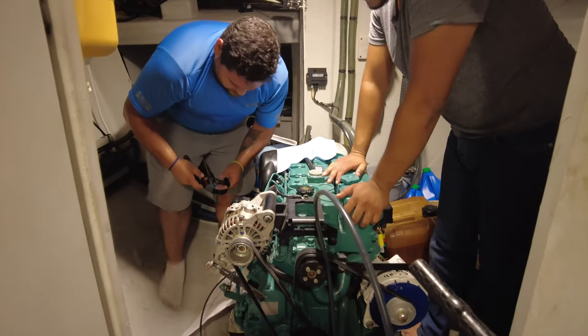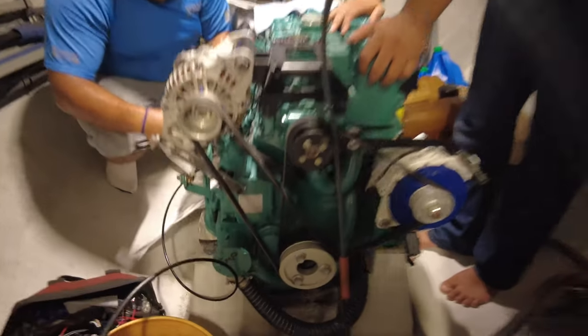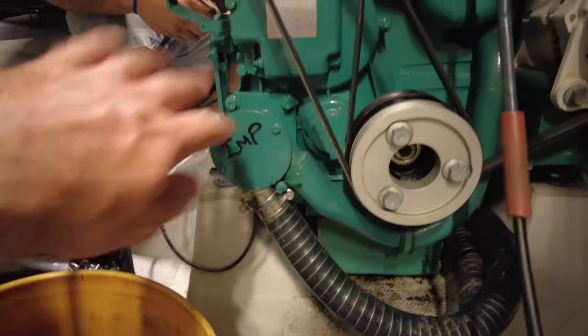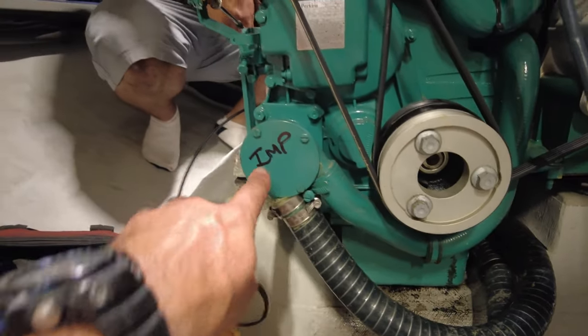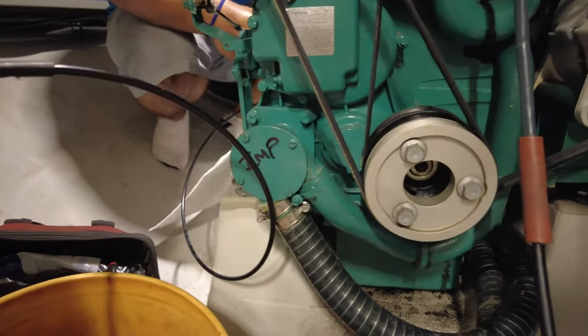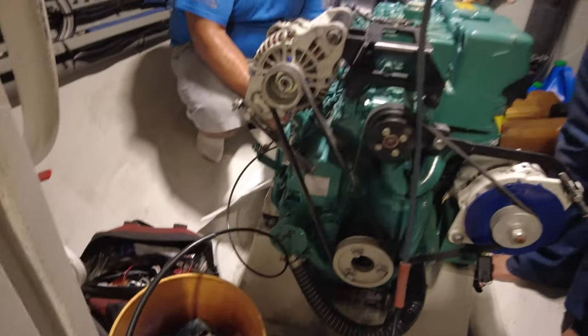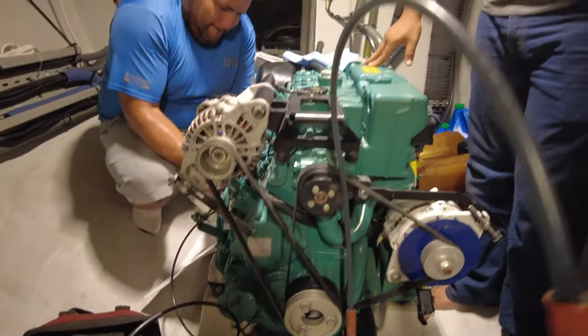We have a bit of background noise because I've got the aircon running upstairs. I've made some little modifications — I've labeled the impeller, which the guys are going to change for me later, and the seacock is down here. So there's the engine seawater inlet. I'm going to close it now before I start the engine. I usually put a little label on the engine — 'agua por la mar es cerrado' — meaning the seacock is closed.